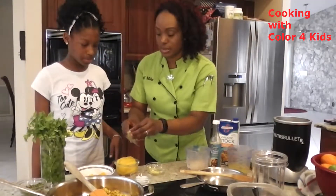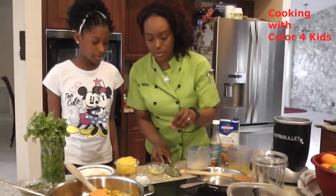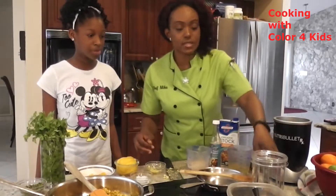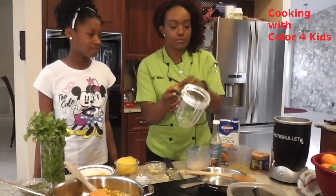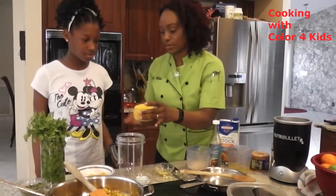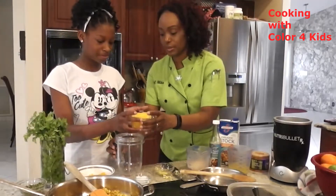So the rice will soak up the stock that we add to it. You don't need the microplane anymore, so you can put that there — that's all the nice ginger she got in there. We're going to make a nice little mango puree using fresh mangoes, and I'm going to have you slice them. You can use the juice and everything, and pour them right into this Nutribullet here.